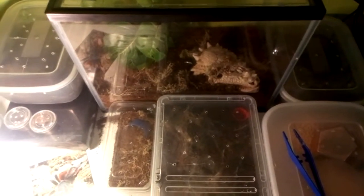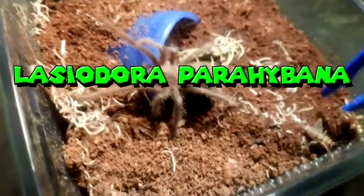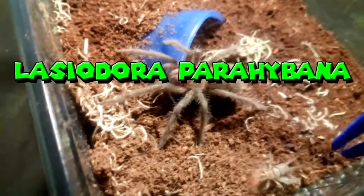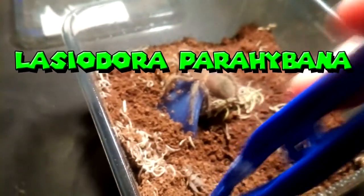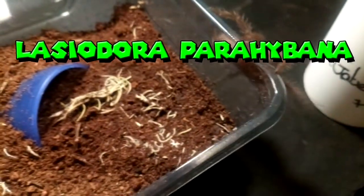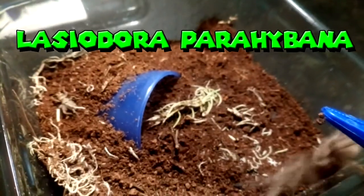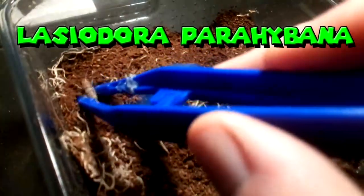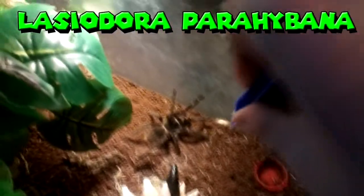This is my second Lasudora paribana — let's see if he'll eat. The cricket is all... nope, I think this little one's full. Now I've got the enclosure — come on, little guy. I guess he won't be eating. That's my Lasudora paribana.